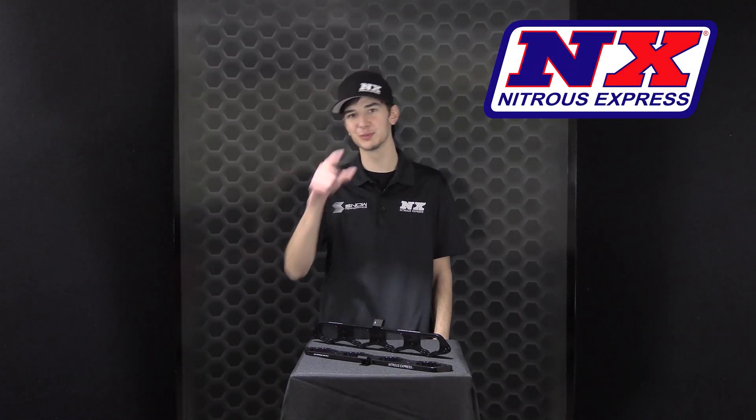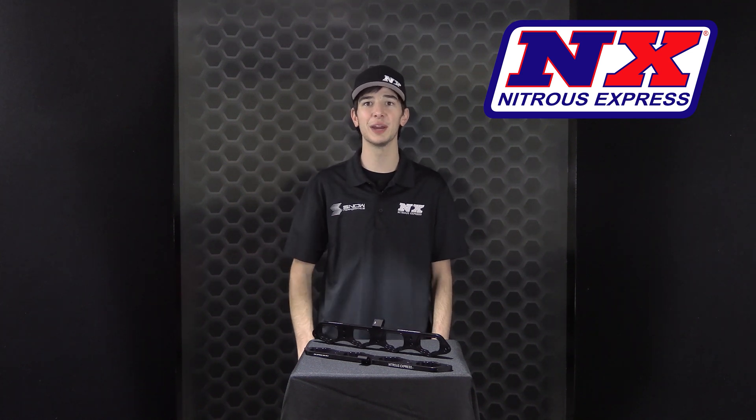It's Chase with Nitrous Express, and this video is for all of you Mustang owners out there. Today we're taking a look at the direct port nitrous plates for the 2018 and up Ford 5.0 engines.